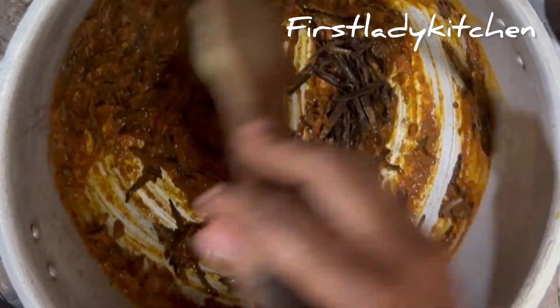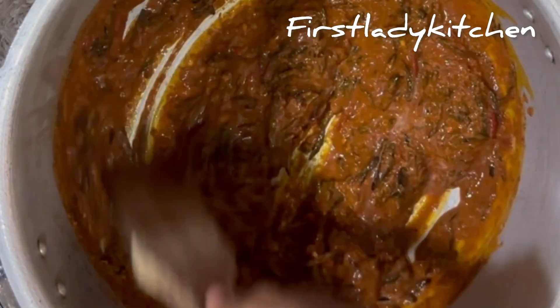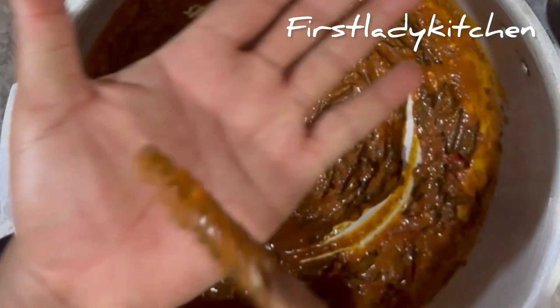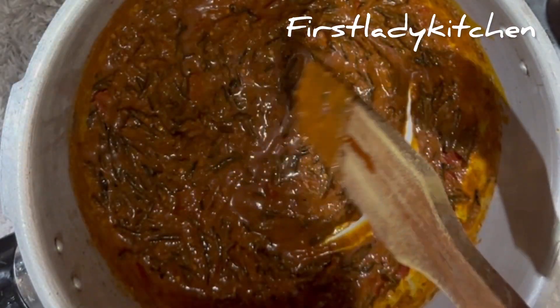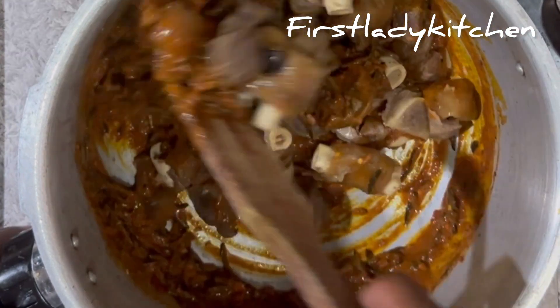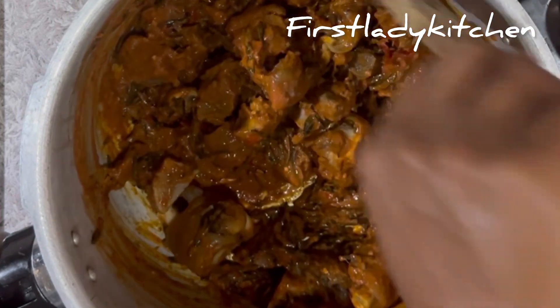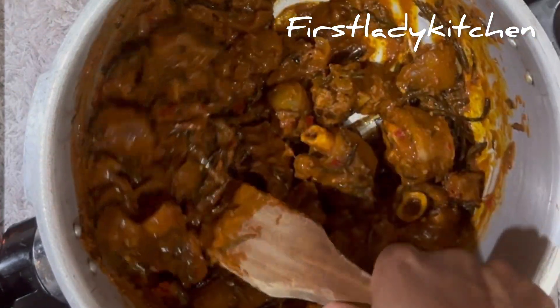I stir everything together to mix it up. Once the sauce is a little bit thick, add the potash to loosen it up. Then I add the goat leg and stir everything together. You can always check on your ingredients and see if you need any adjustments. I stir everything up and the nkwobi is ready to be enjoyed.